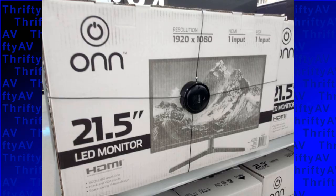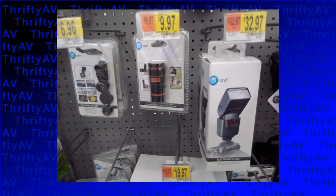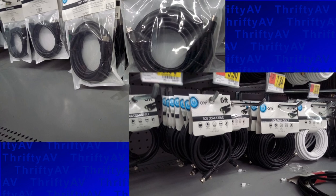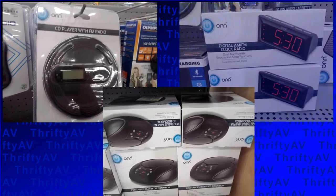Walmart has quite a few things with this brand, including TV sets, computer monitors, DVD players including the portable variety, camera accessories, television mounts, television cabling, and computer cabling. If you browse around the electronics section at Walmart, you'll see this brand all over the place.